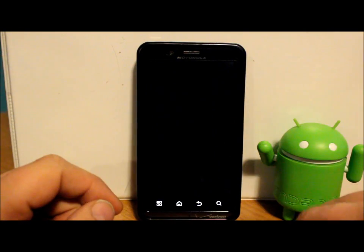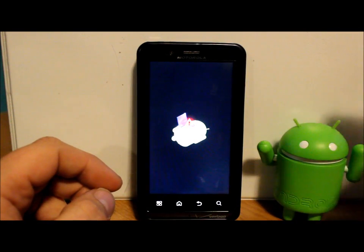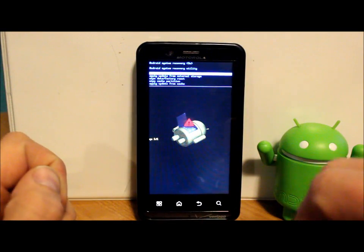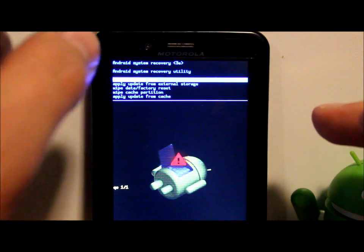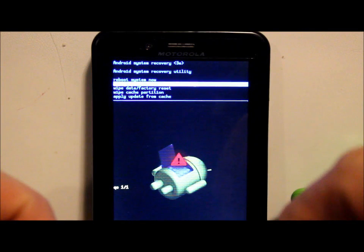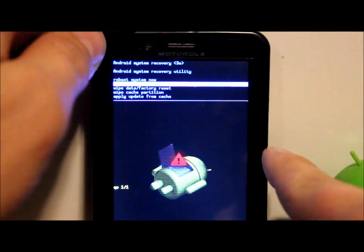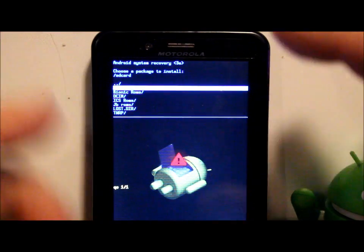You'll come to a screen with an Android guy on his side. Hit volume up and down at the exact same time and now you're in stock Android system recovery. Volume up and down are for scrolling, and power is for selecting. Scroll down to 'Apply update from external storage' — that is why you must have the update zip on external storage. Leave it in zip form; do not extract it.